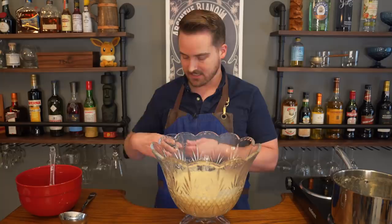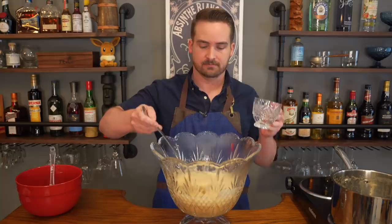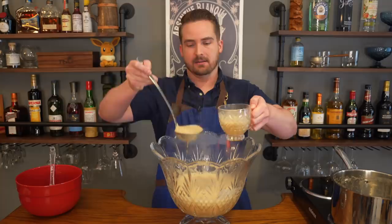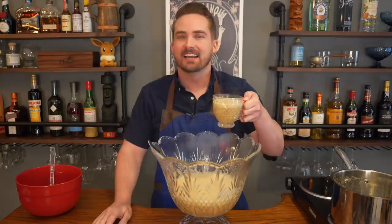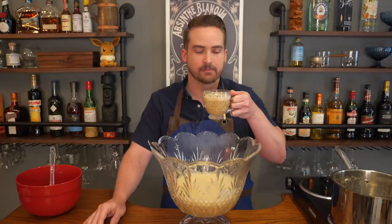He says to serve it in a punch glass — you could also use a mug or anything, just make sure it has a handle since it's hot. It's so frothy, which I like. I have to say it's the end of August and it's about 90 degrees out. Not sure why I chose a hot beer drink, but here we go.